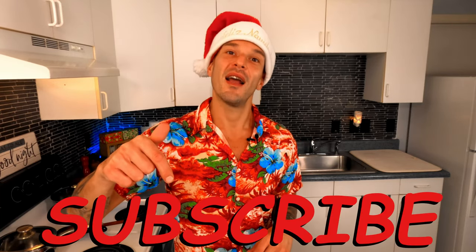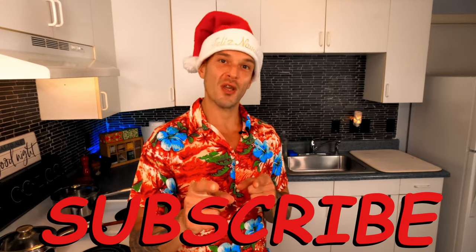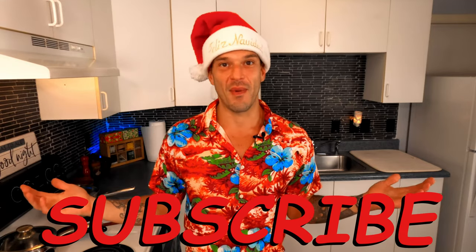Aloha my friends and welcome to another episode with Maui Craft Kitchen. My name is Don and if you're new to the channel, here at MCK we're all about making real food with real ingredients. If that sounds like your kind of cooking, hit that subscribe button and click that bell notification so that you can stay up to date on everything from MCK.